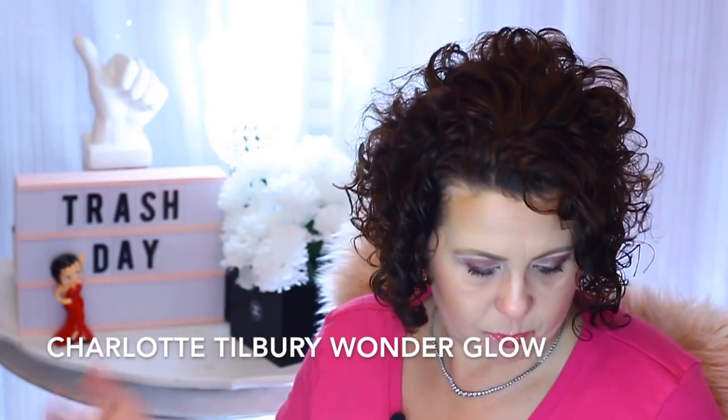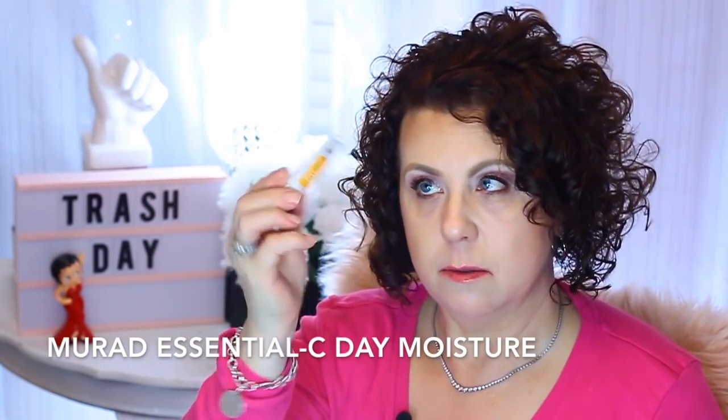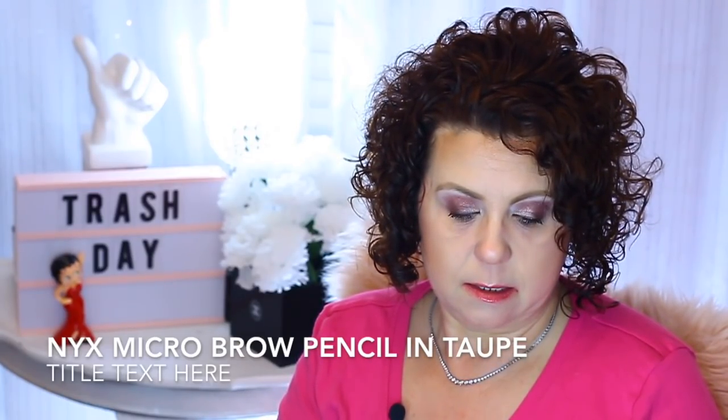From Charlotte Tilbury, I finished the Wonder Glow — the Instant Soft Focus Beauty Flash. It was okay. I had this deluxe size sample and I finished it. Then for Murad, I finished up an Essential C Day Moisturizer that had an SPF of 50 in it — that was a good moisturizer. And I finished an eyebrow pencil from NYX in the color Taupe that I just happened to find floating around. So that's out of the collection.